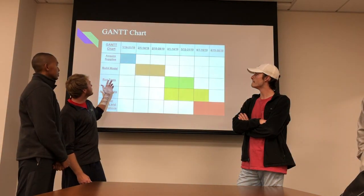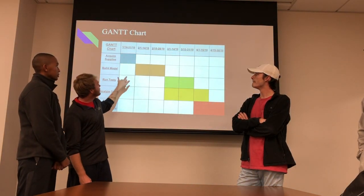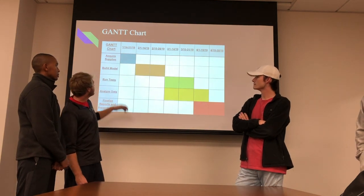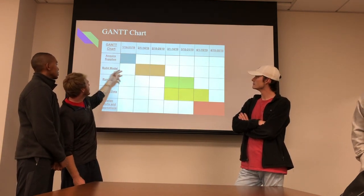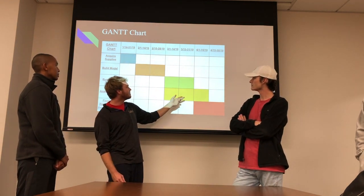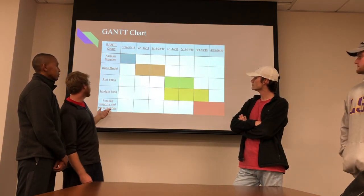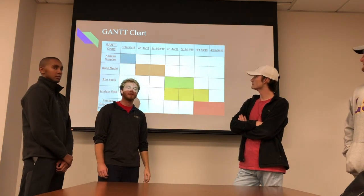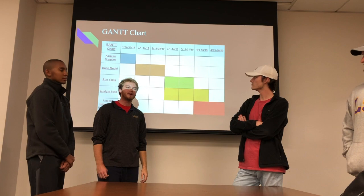This is the timeline for everything. We have two-week intervals all the way up until graduation date. It's acquire supplies, build the model — that takes about a month. Running the tests and analyzing the data is a month or more. And then finalizing the reports and presentation will be the last month of next semester. That's all we have. Thank you, guys.